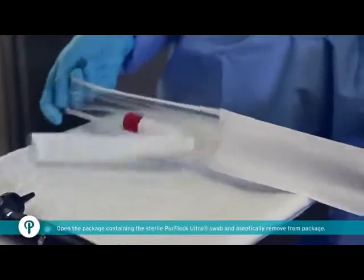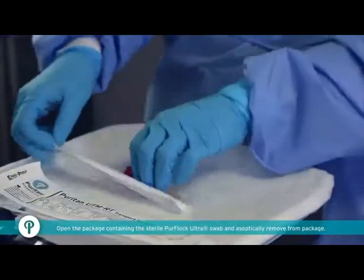Open the package containing the sterile PureFlock Ultra swab and aseptically remove from package.